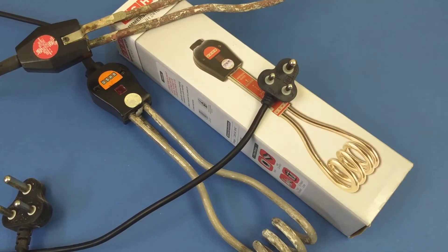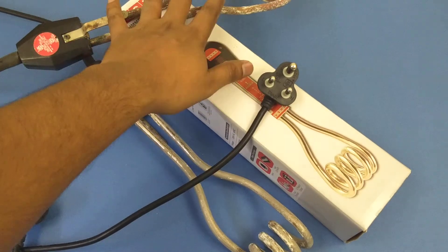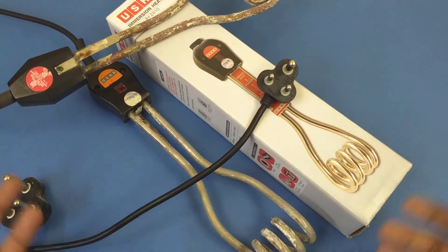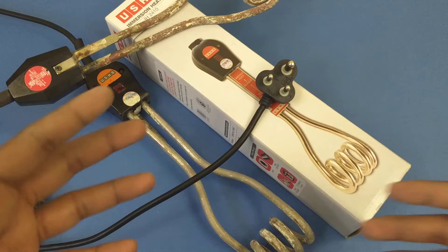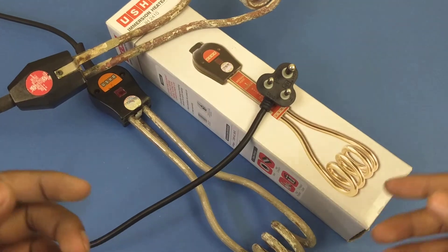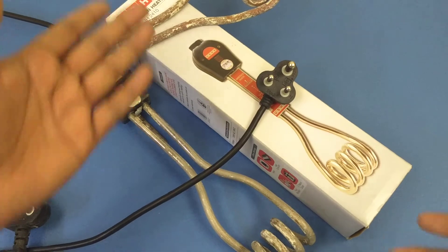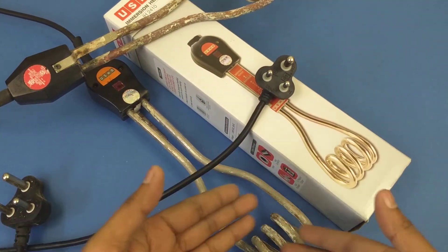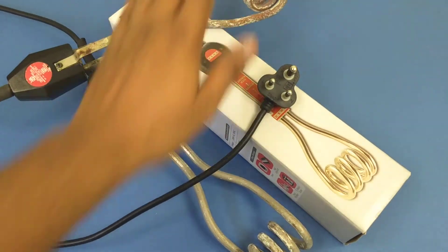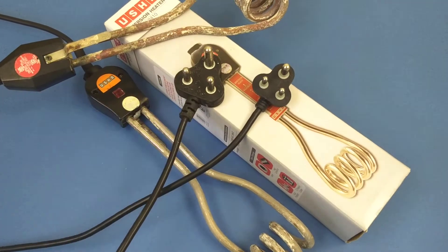So that's my talk on heaters — both the 1500-watt and the 1000-watt. The Usha immersion heater is one product, but you'll also find other brands in the market like Crompton. Basically they all fall within the 1500-watt and 1000-watt categories. If you go with a 1000-watt, you know what plug size to expect; if you go with 1500-watt, you know what plug size that requires.